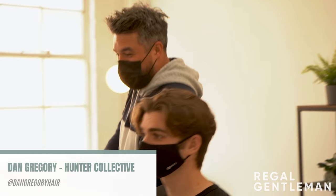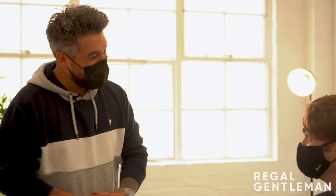Welcome back to the Regal Gentleman YouTube channel, the Regal Gentleman Studio. Today we've got Julius in the chair. How are you, mate? Hi, thank you. Good. So what am I doing for you today, mate?